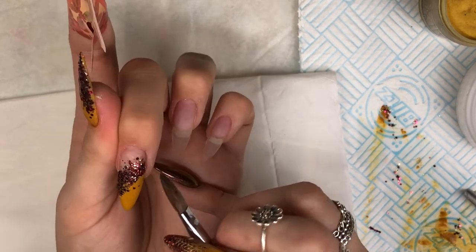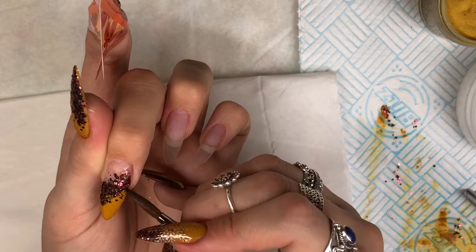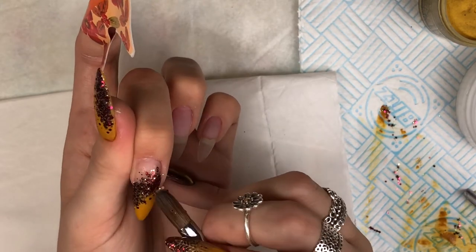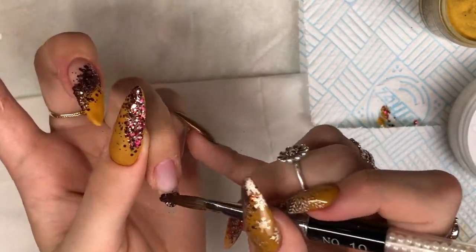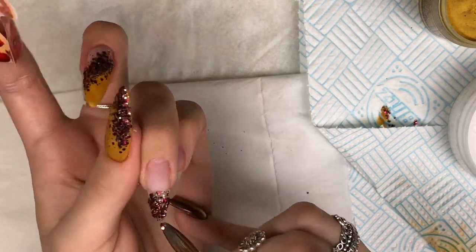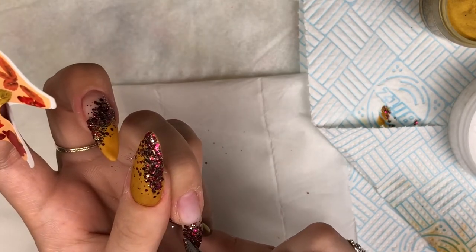One thing I would say with glitters: when you're applying them, especially if you're working with mixed glitters with different particle sizes, make sure you're using your brush and patting the acrylic flat. You don't want those glitters to be sticking up so that when you come to capping clear and doing finish filing, you file through and catch some of those glitters - they go silver and it doesn't look the nicest. So yeah, just pat it flat with your brush.